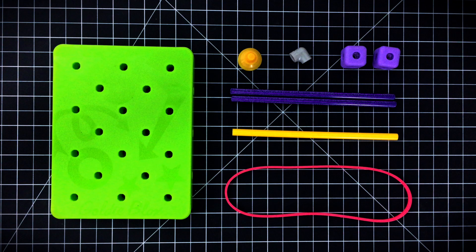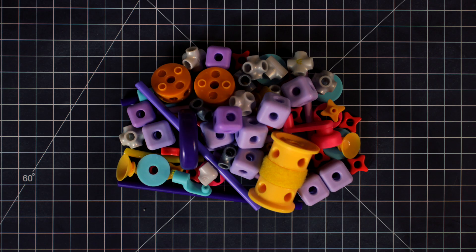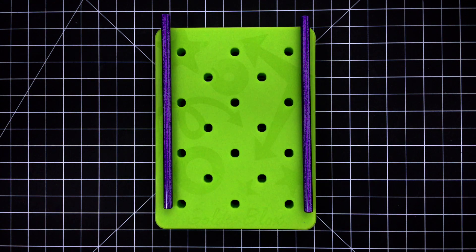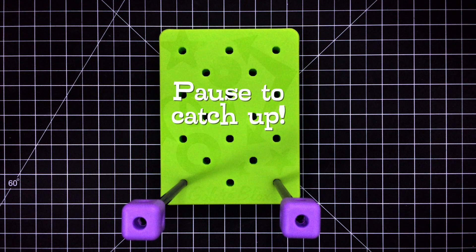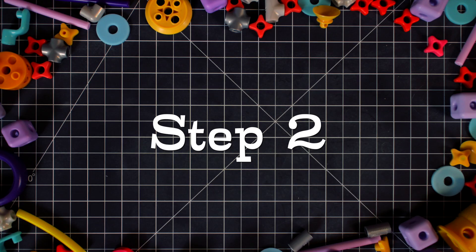Remember, you can pause the video anytime if you need to catch up. Step one: stick two long axles into one side of your pegboard, then add a couple of blocks on top.